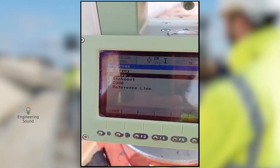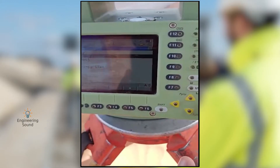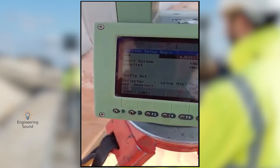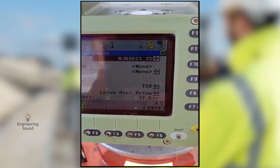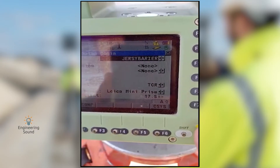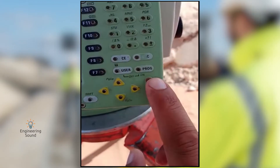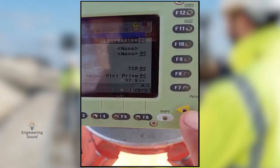Once it opens, go to Setup and press the Enter button from your keypad. Here, select your job — the job in which your benchmark station ID is saved. Go to the benchmark job and press Enter.